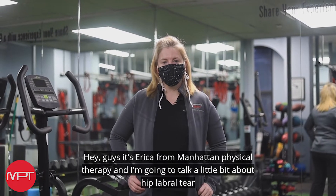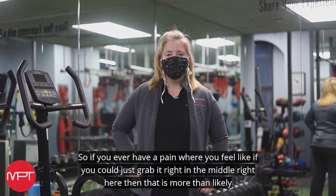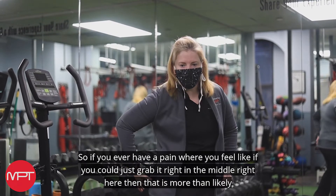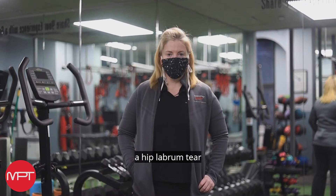Hey guys, it's Erica from Manhattan Physical Therapy, and I'm going to talk a little bit about hip labrum tears. So if you ever have a pain where you feel like if you could just grab it right in the middle right here, then that is more than likely a hip labrum tear.